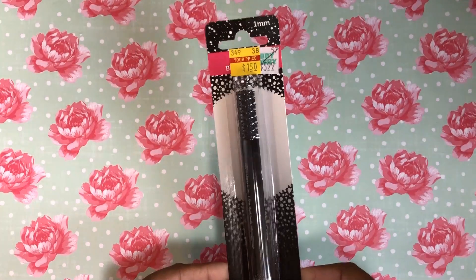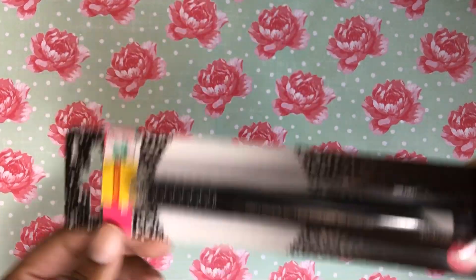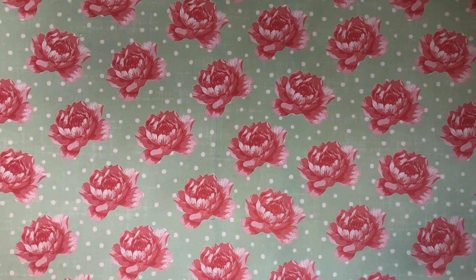I got another one of these Higgins paint pens — it's just black, it's a dollar 50. I did open the other one and use it and I really really liked it, so I did buy another one to have on hand.